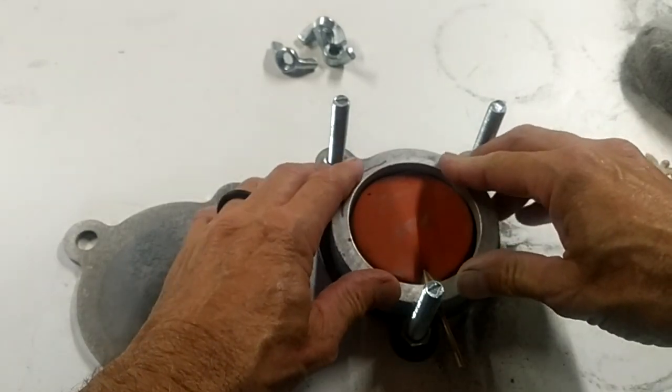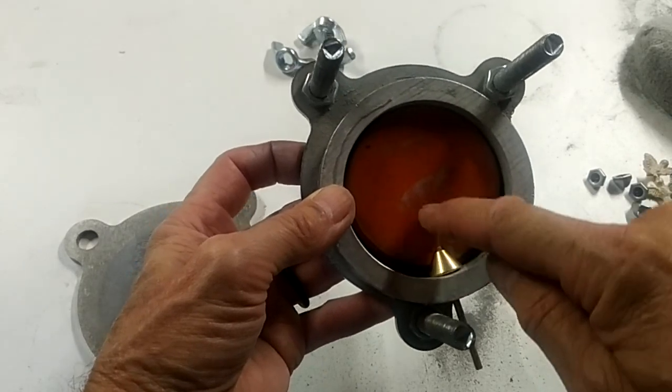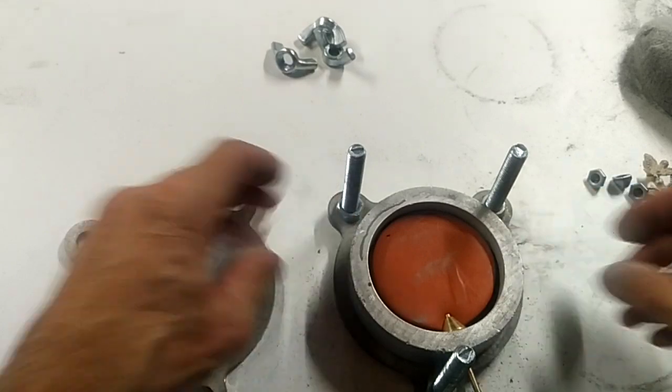You want to place this onto there like that, so you've got your cone coming up into the mold rubber. And you want to center it in the mold holder.